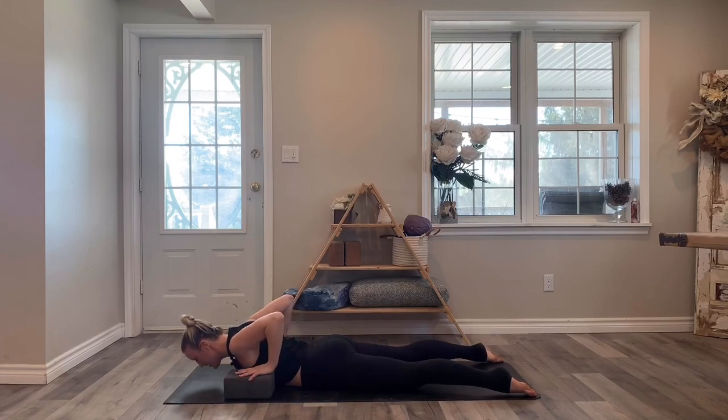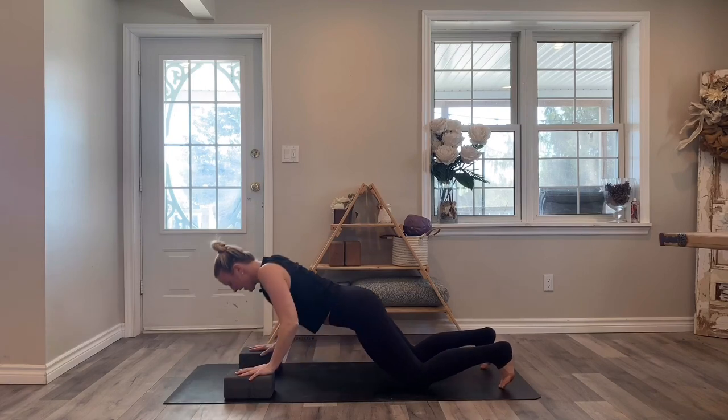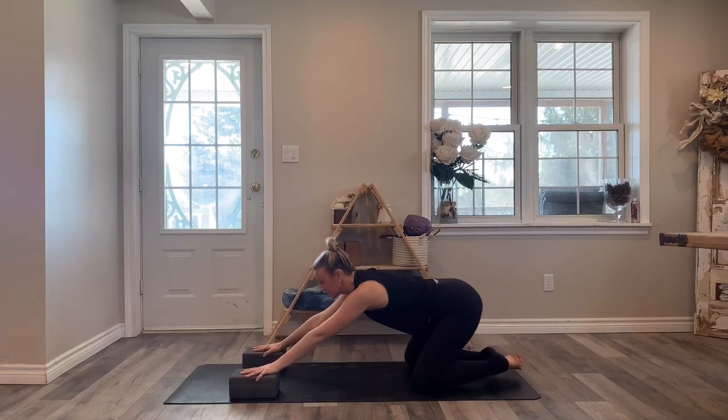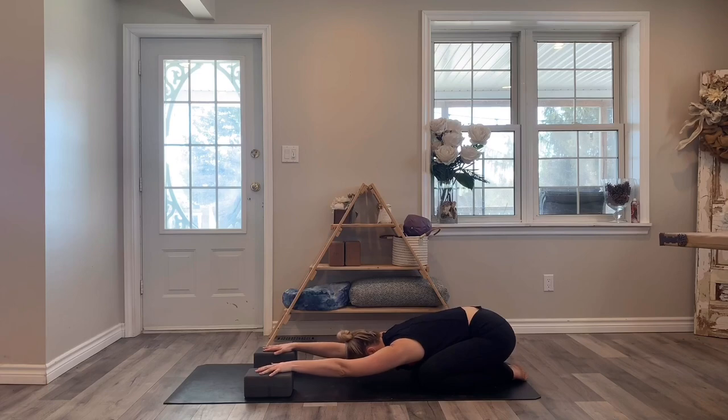Hands onto the blocks or the floor, tuck your toes under, press yourself into table, and then shift your hips back for a child's pose. Take a few breaths there. Close the eyes, feel the breath moving in and out of the nose.